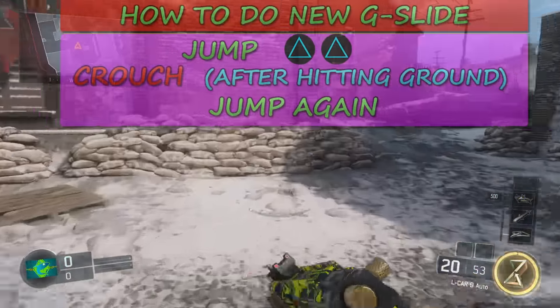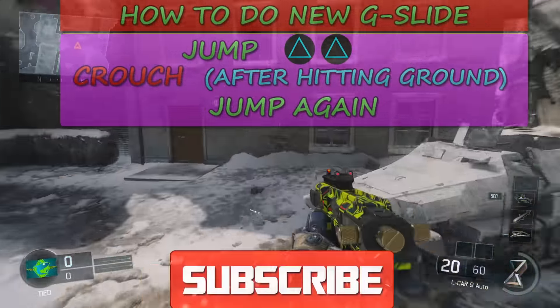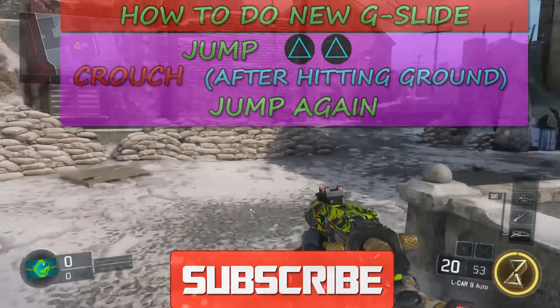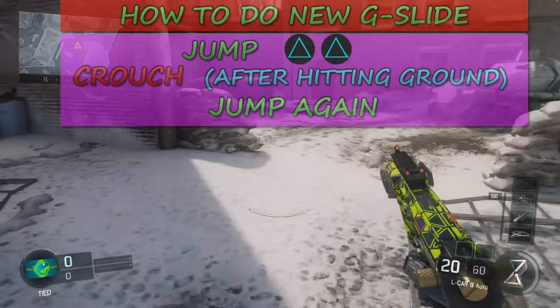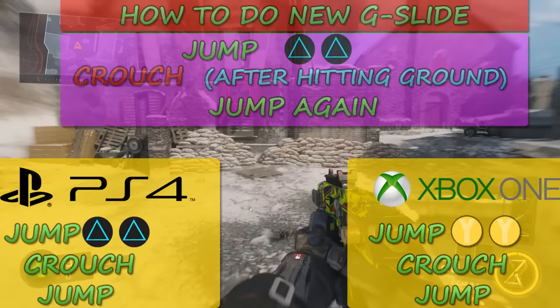If the ground is going uphill, you need to do the button combo a little bit quicker than normal. If the ground is going downhill, you have a little more time to execute the buttons. If the ground is flat, you have the same amount of time as you normally would.